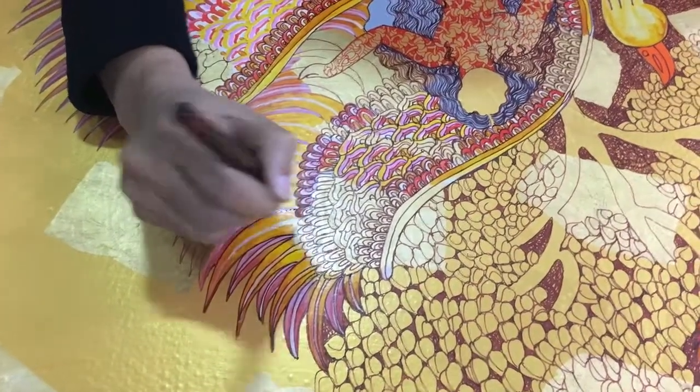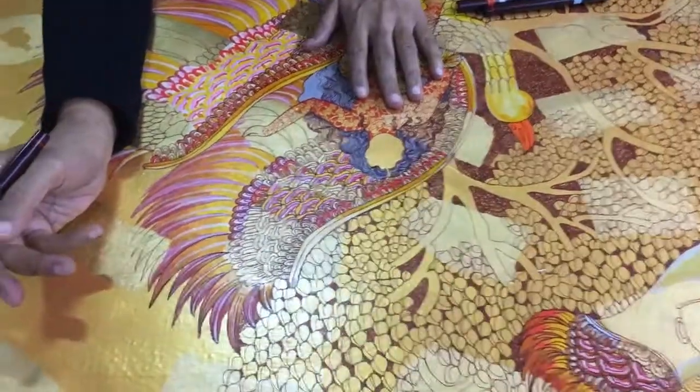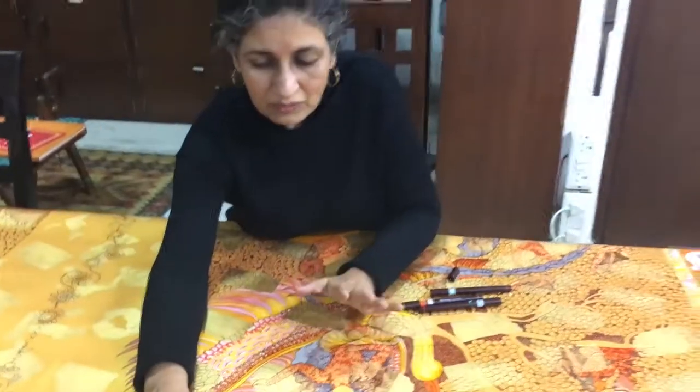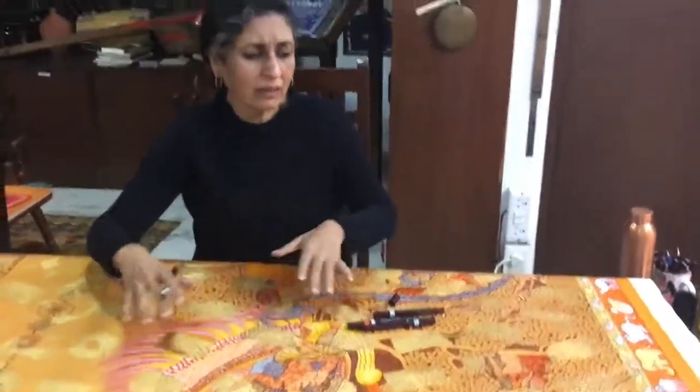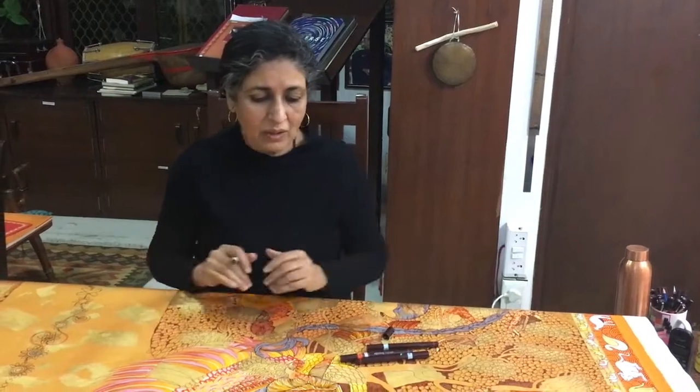This is Rotring. I've already worked with 24 karat gold leaf, and I've already worked with my paints and just outlining. As and when the time comes, I like to use my paints and brush. I keep drawing and then keep developing the images in a different way.